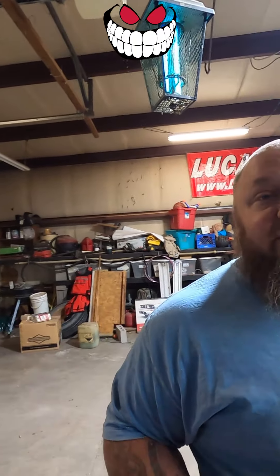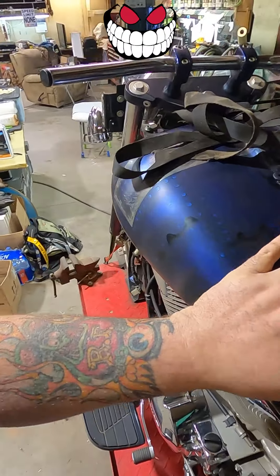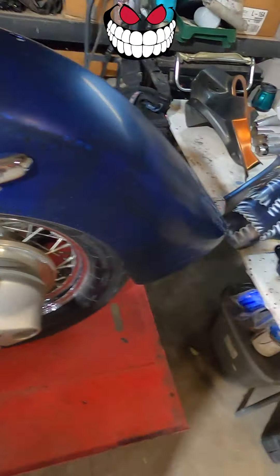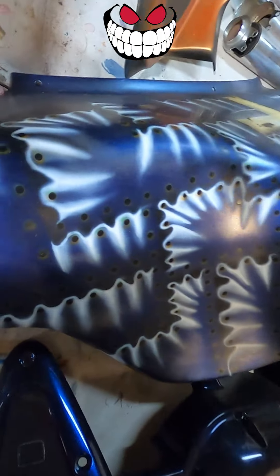I started this bike before I was a Christian, and I was actually doing it for a guy who was a Christian. It's kind of cool that I became a Christian through it. This one is the fuel tank — it'll resemble Jesus getting crucified. The guy that accepts him is the one that goes on the front fairing, and you're going to see the lightning and fire coming off of that one.